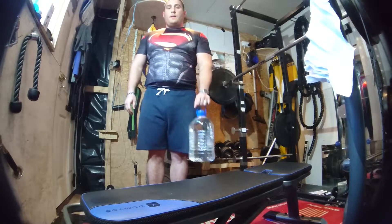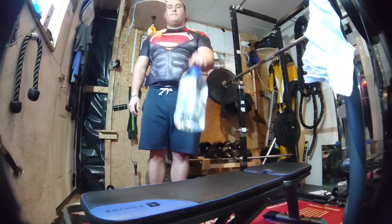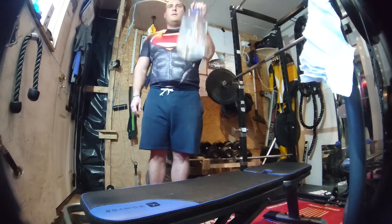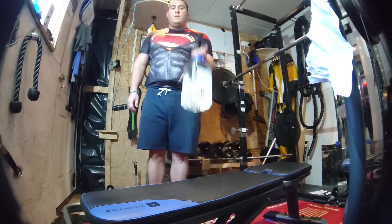And again, just using an overarm grip this time — as I said before, working more on the forearm side, bringing it all the way up, all the way down, nice and controlled. Do as many reps as you can within 30 seconds.